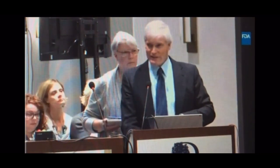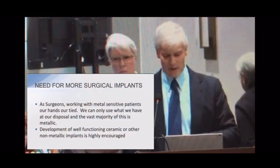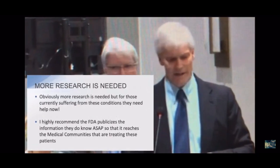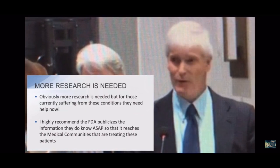The MELISA test has been significantly important for me, and I really think it needs to be covered by insurance throughout this country to get this moving forward. We need more and better non-metallic implants as possible. Obviously more research is needed, but we have people out there suffering now, and we really need to get this information out to the doctors. Thank you very much.